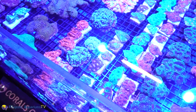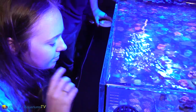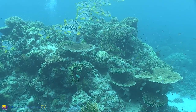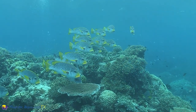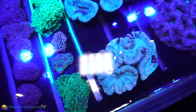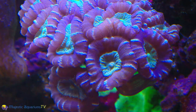Many corals can now be fragged and propagated, and these really need to be preferred over wild species because they also tend to be tank hardy. You'll always hear stories of coral reefs dying due to the incredible amount of strain they're under. So why not do your part? Preserve, grow, propagate, and trade these amazing corals right there in your living room.